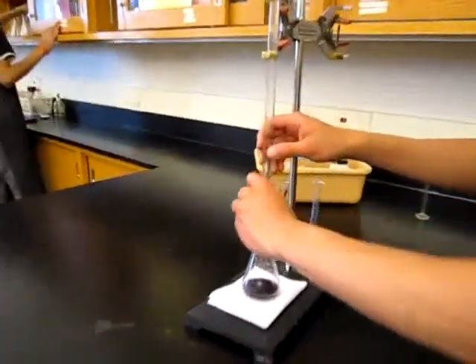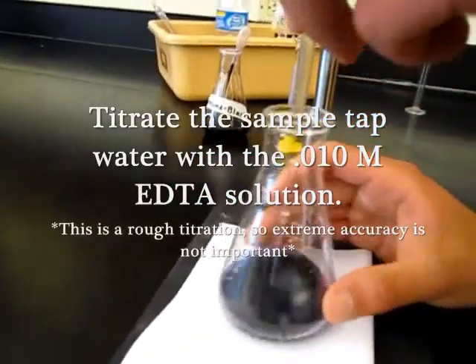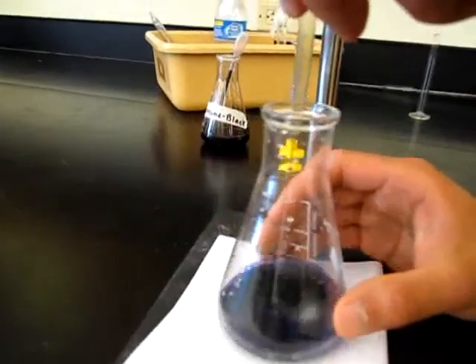Begin a rough titration of the water sample in order to gain an estimate of the volume of EDTA necessary to react with the ions in the sample.